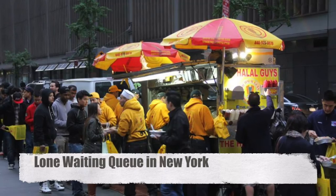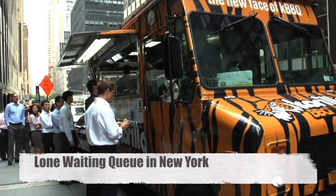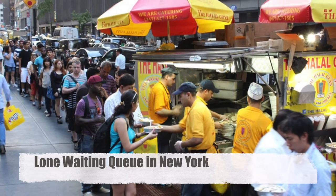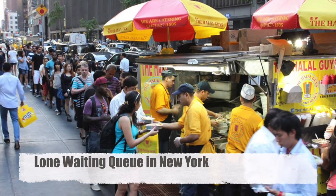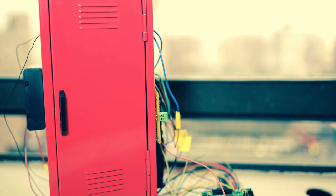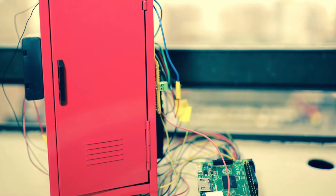Similar things are happening for many universities and companies, especially in New York, due to limited space and a huge number of people. To make our life easier, we designed a smart food delivery box with heating and lighting functions.